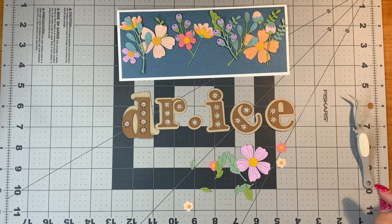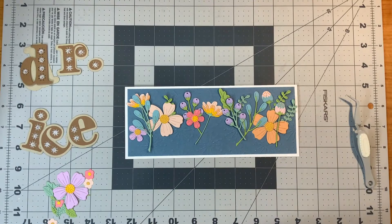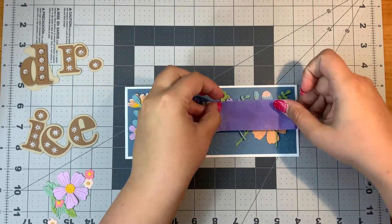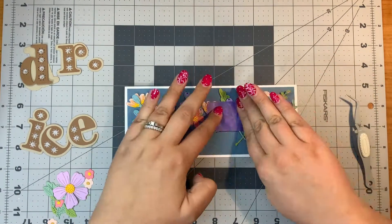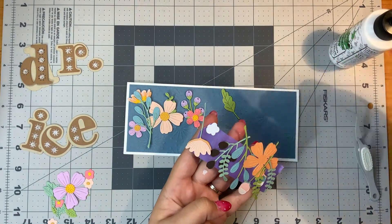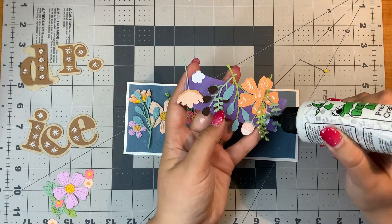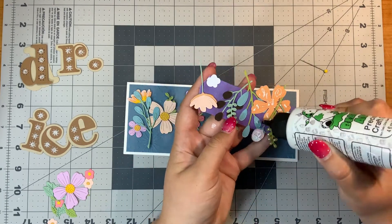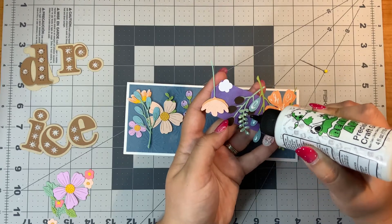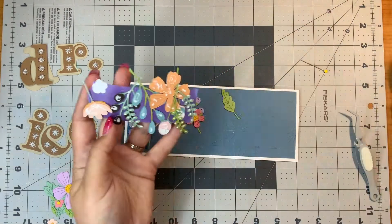I am making this card for a very sweet and very smart person who is making her doctorate next month. Her last name is Ice, so I made a Dr. Ice card. I used all of the Be Bold Blooms die pieces to make the background and made all of these flowers with that set.